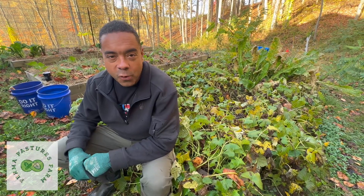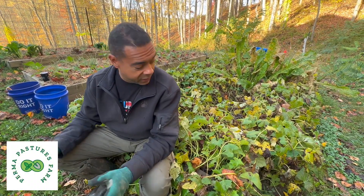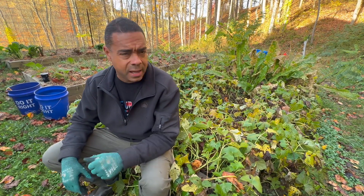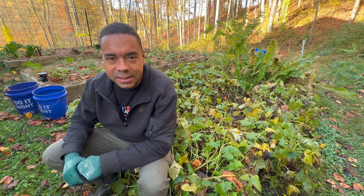Hey, Billy from Permapastures Farm. Gotta love a harvest video and that's exactly what we're going to do right here in this bed. It's going to be sweet potatoes and we've got a couple of other little hidden things in here.